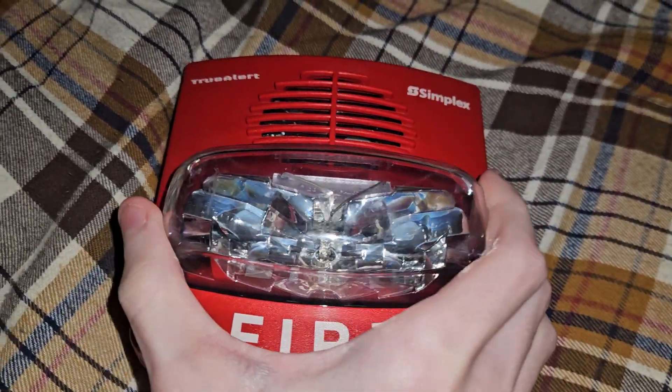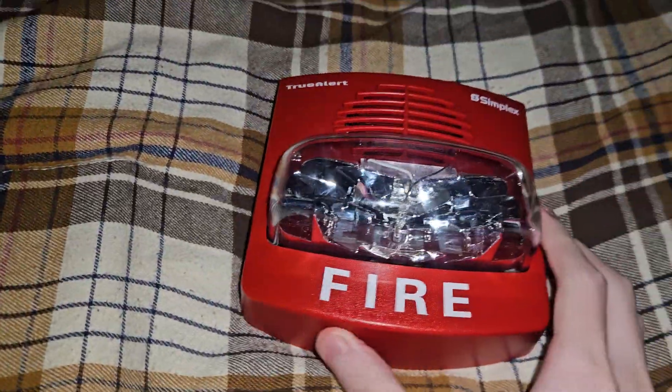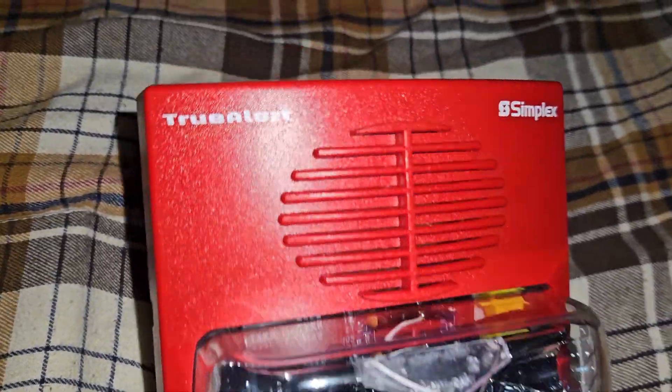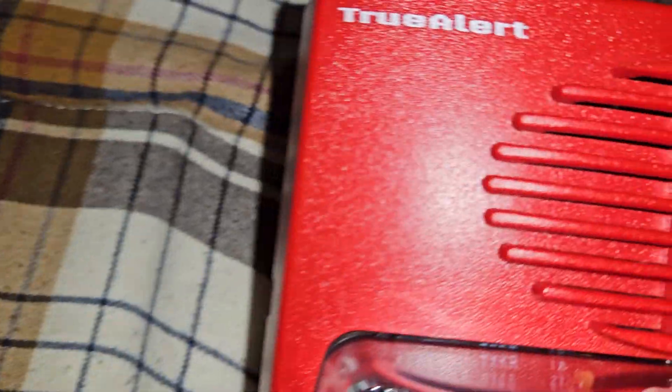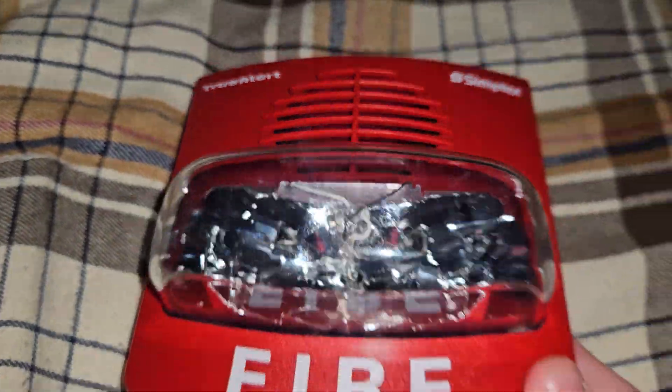Most TrueAlerts, like this older 4906-9127, don't possess that text. This one does — those are some minor differences. The TrueAlert logo is the same as with this one as well, just a little bit bigger and more pronounced, and the horn grill is really the same as well.